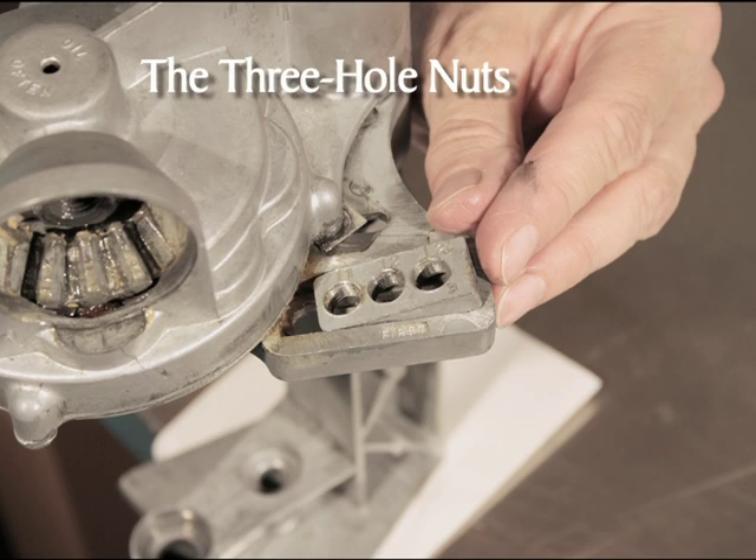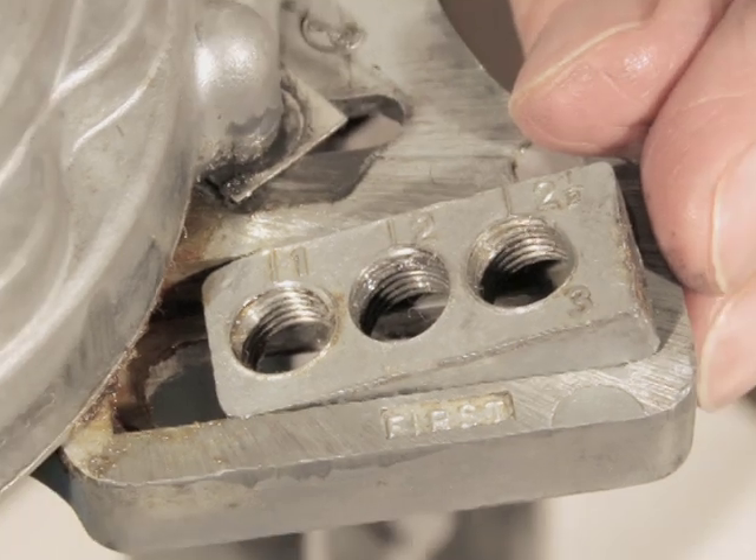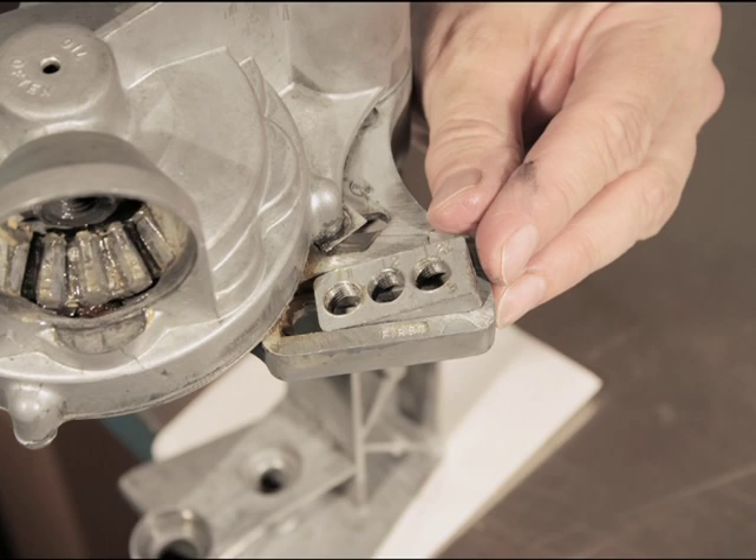The right side will be assembled first. Insert the three-hole nut into the channel labeled 'first' on the right-hand side of the head. Numbers should be visible on the top of the nut, and the one on the nut should be toward the center of the head. The left side is assembled by inserting the three-hole nut into the channel labeled 'second' on the left side of the head. Again, numbers should be visible on top of the nut, and the one should be toward the center of the head. Slide the three-hole nuts back and forth in their tracks until they move freely. A new sealer may have casting marks that obstruct the free movement of the nuts within the tracks — file these off if necessary.